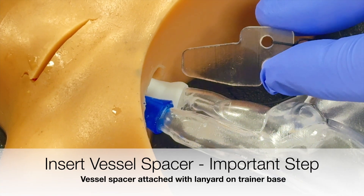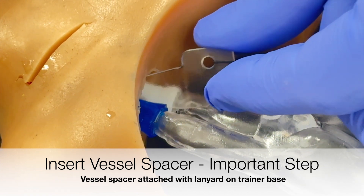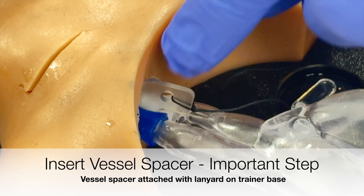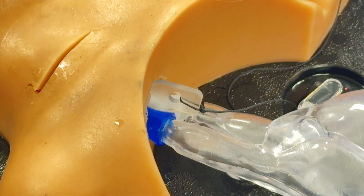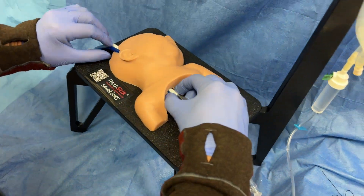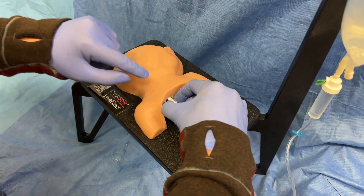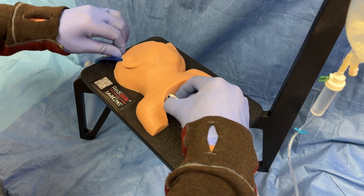The next step is to insert the vessel spacer in between the internal jugular vein and carotid artery. The vessel spacer is connected with a lanyard to the base. This is an important step — do not skip it. Then give it one more gentle tug to make sure it's not crossed up or gapped up inside the neck.